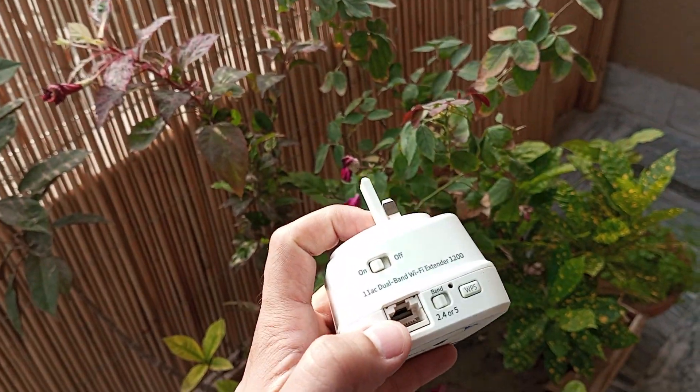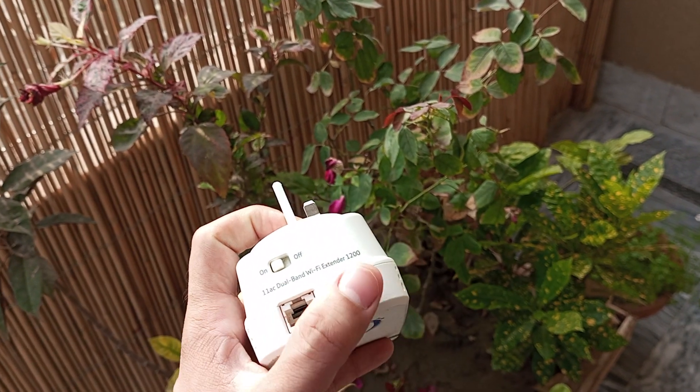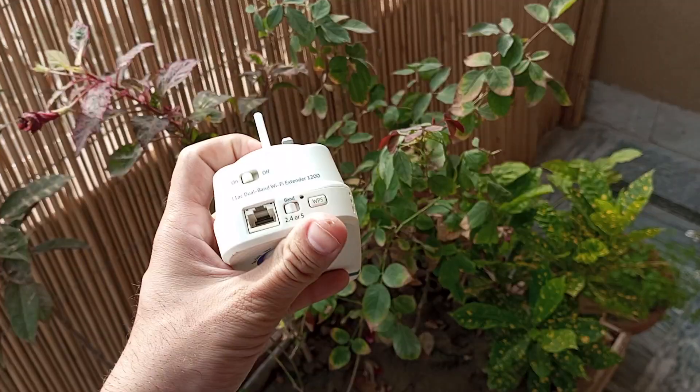Here is the ethernet port if you want to take a LAN cable from here, and the WPS button of course. This tiny hole here is the reset button. Once it is plugged into the power source, you have to press and hold this reset button.